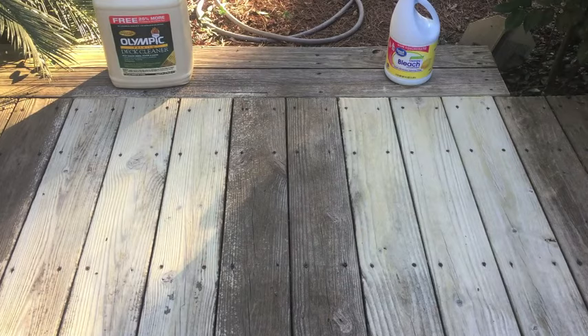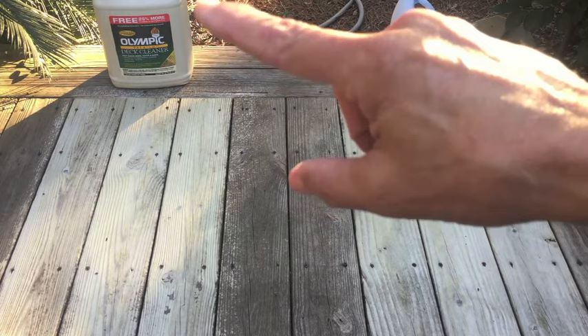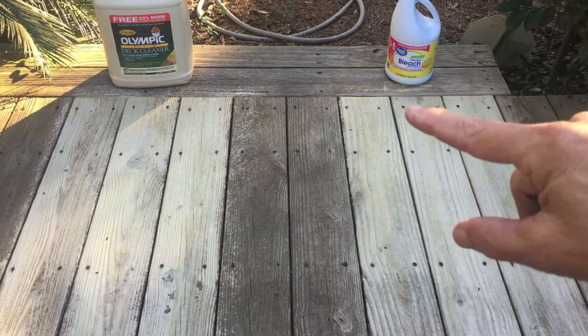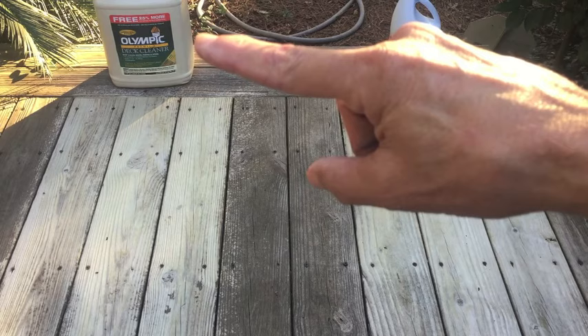I may have mixed up a stronger bleach solution on this side with three parts water, one part bleach. Maybe the percentage of bleach in the deck cleaner is not as high, and that's why it didn't clean as well. At $2.98 for an 81-ounce bottle, if I mix that whole bottle at a rate of three parts water to one part bleach I would get 324 ounces — compared to 320 ounces for $15.98 right now at Home Depot. So for equal amounts: $2.98 versus $15.98.